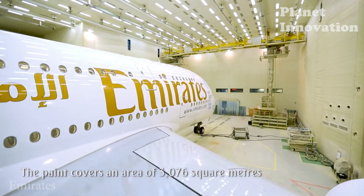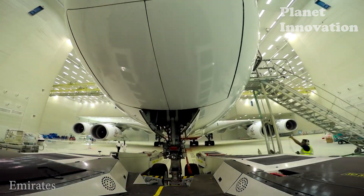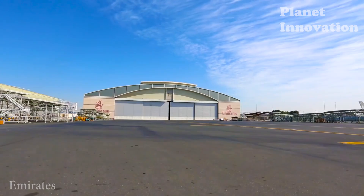Technicians work carefully to make sure everything is perfect. The plane has undergone a spectacular makeover and is ready to take off again.